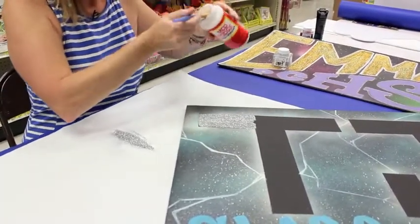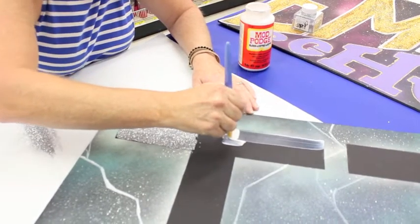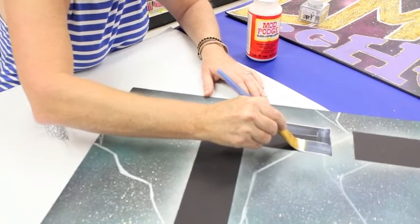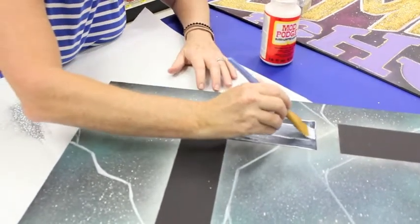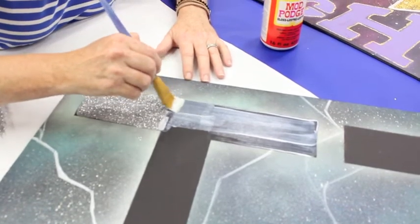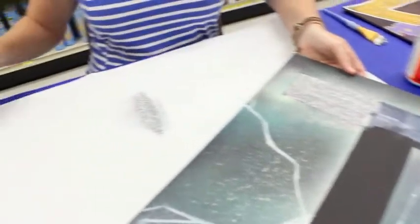Now I'll take my Mod Podge and just continue. The glitter also goes a very long way — you'll notice just with the excess that I poured on here, I'll still have more remaining after this side of the T. A little bit more Mod Podge again — we want to make sure it has really nice coverage going right up against that edge where I did it earlier. It picked up a little glitter from there too, but it's all right.